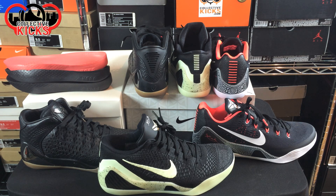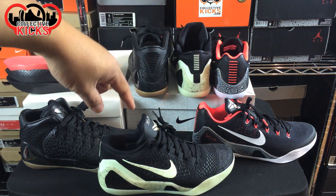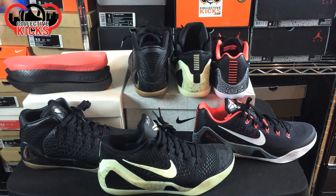Hey, what's going on guys? DJ Hess here at collectivekicks.com. I wanted to bring you guys a detailed look and review of three different sneakers — same model, different variations. It is the Kobe 9. We have the engineered mesh, or the EM, in the back right here. We have the elites right here — this is my Nike ID version — and then we have the EXT mids right here. I wanted to give you guys a comparison of all three sneakers at once.